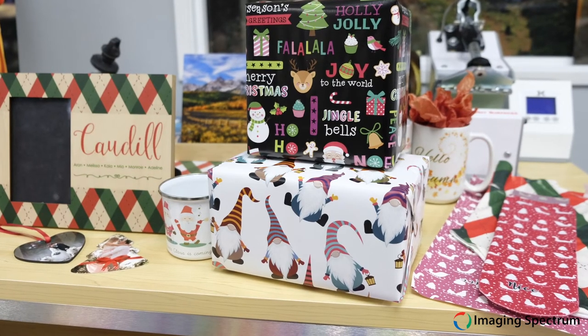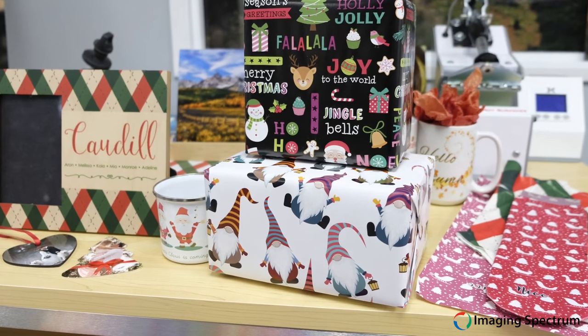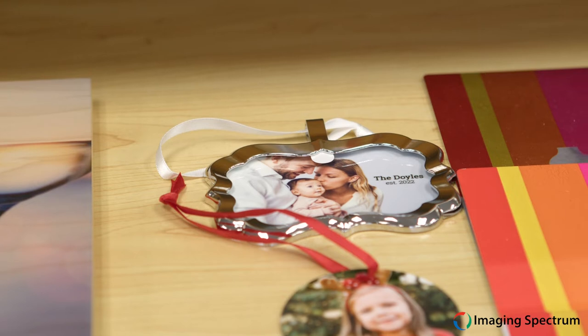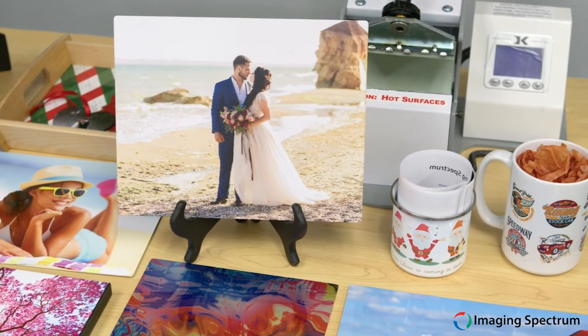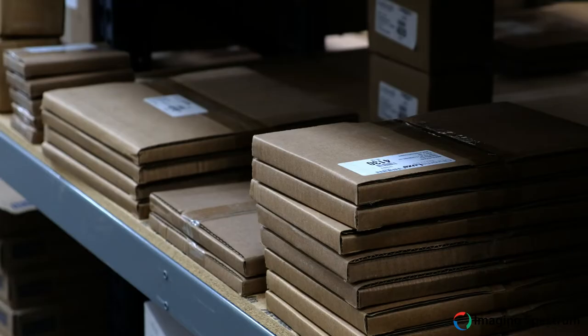So whether you're producing onesies, pillows, socks, shirts, or any other polyester goods, you are ready to go. And don't forget, even though we are focused on textiles here, there are many rigid goods that Epson sublimation printers excel at as well, such as the Unisub blanks we carry for ornaments, coasters, key chains, and so much more. Just add heat and pressure and you're set.